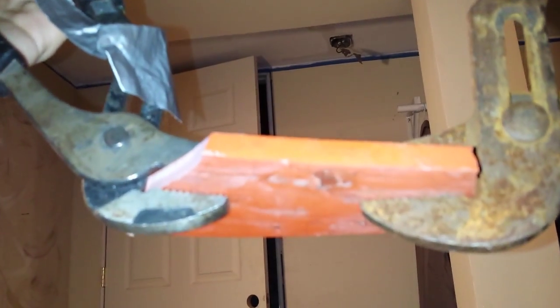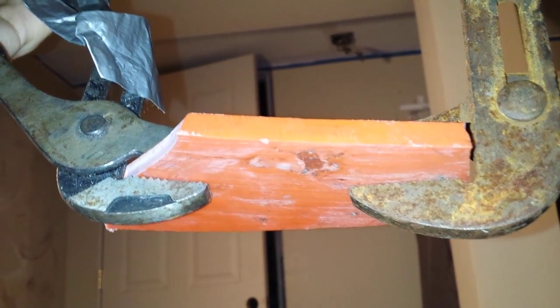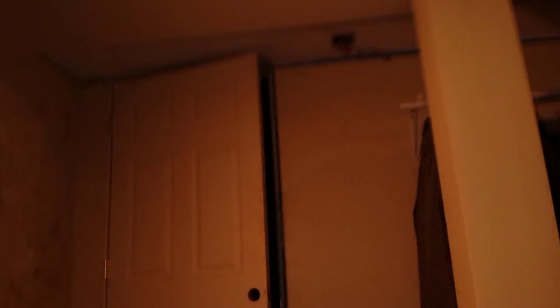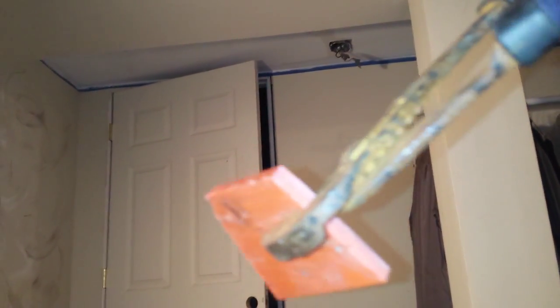This is from 5-gallon buckets. I will show you how bad this material truly is. It just snapped — there's like nothing to it, it took not much effort.